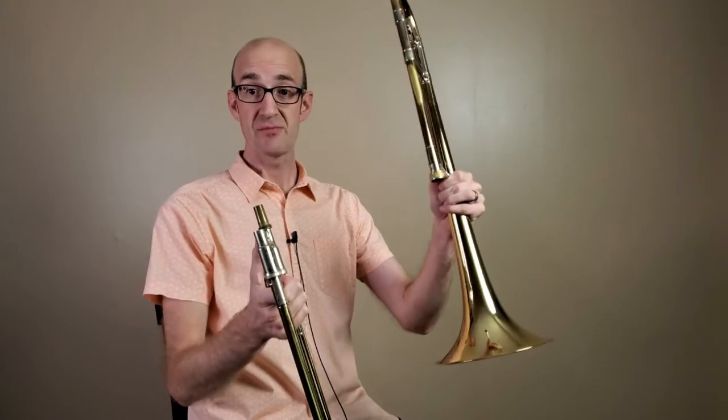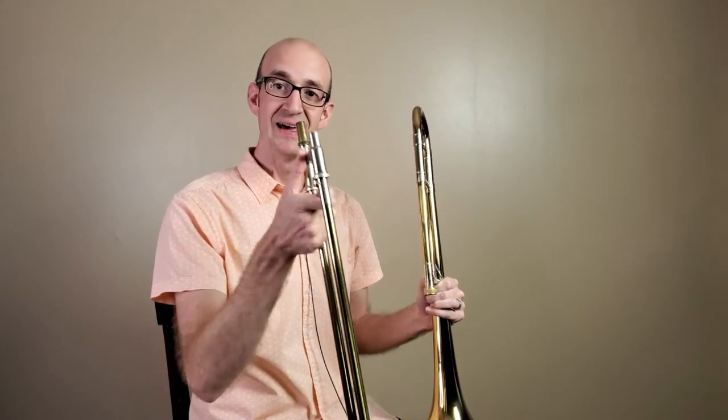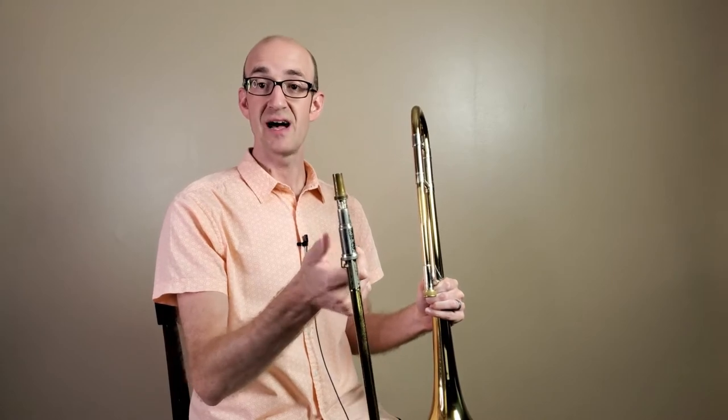I've already taken the trombone out of the case. You see I've got two halves here — I have the slide half and I have the bell half. We need to learn how to put these together correctly. I want you to keep your slide in your right hand and keep the slide lock locked.